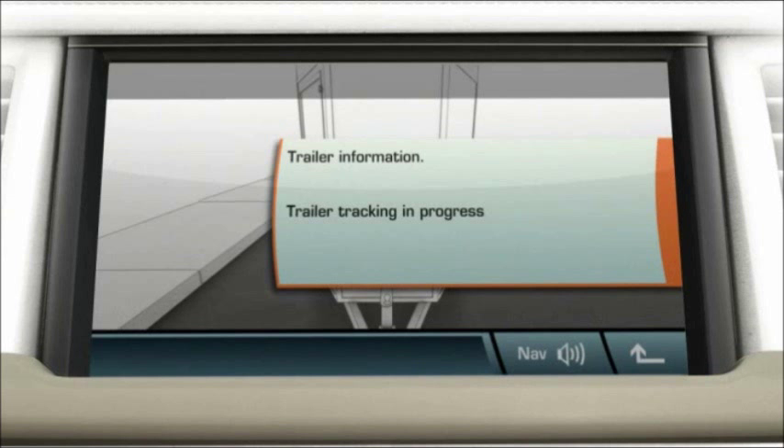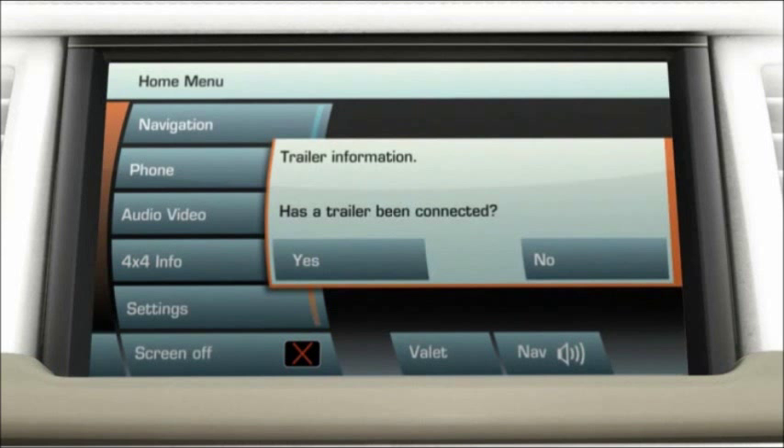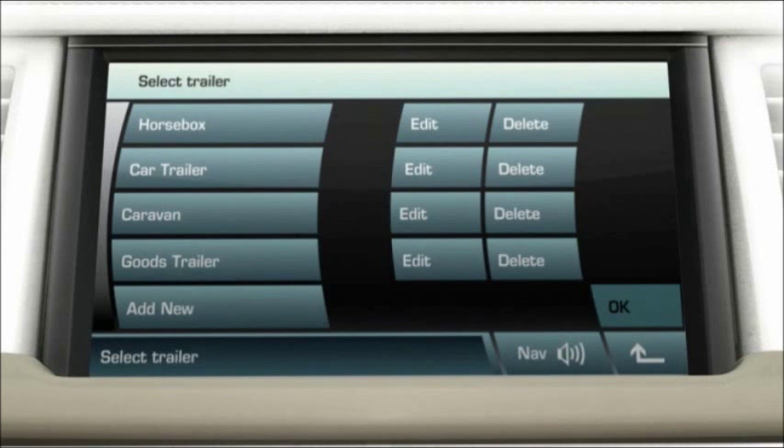The system detects when a plug is attached to the vehicle trailer electric socket and prompts the driver if a trailer has been connected. Select yes to bring up a list of previously saved trailers. Touch the desired trailer and touch OK.